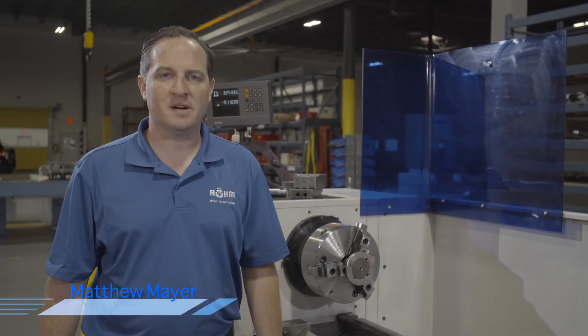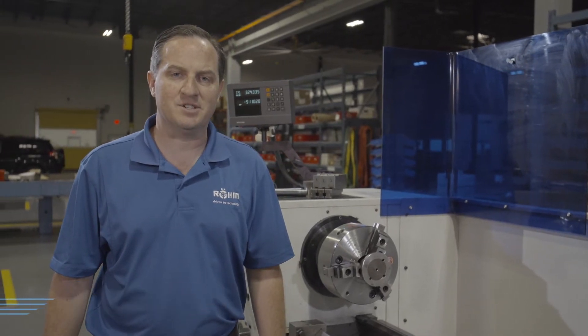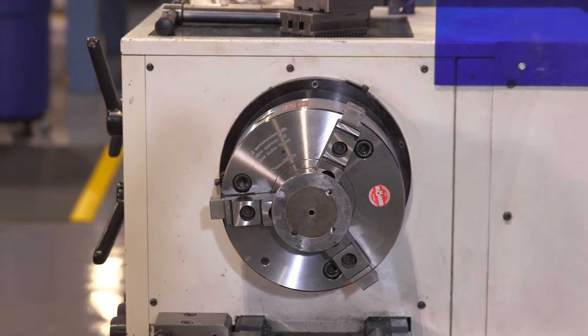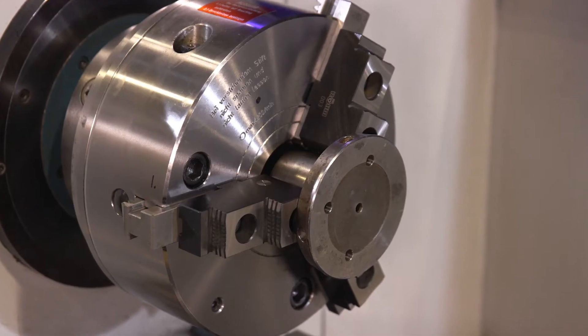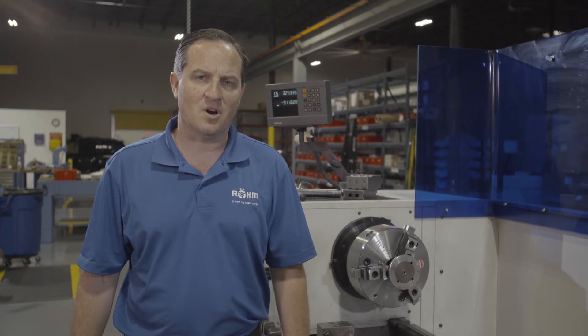Matthew Mayer with Rome Products of America. Today I'm demonstrating our DURO-T Quick Change Three Jaw Chuck for manual lathes. It has push button jaw unlocking, and it has high clamping forces and maximum accuracies through our key bar design.